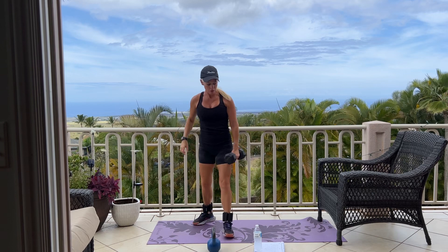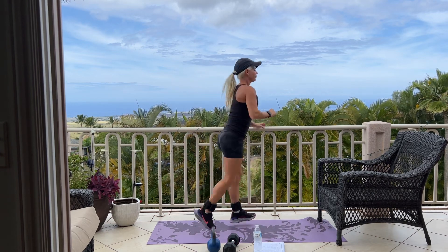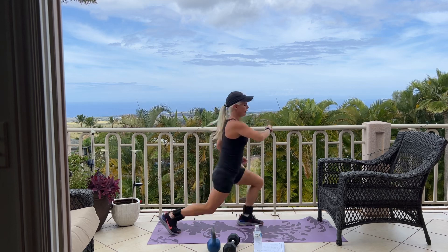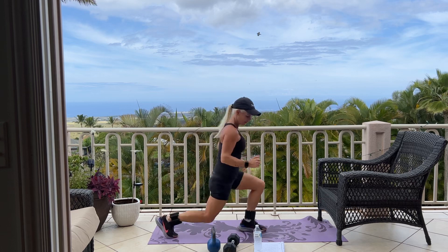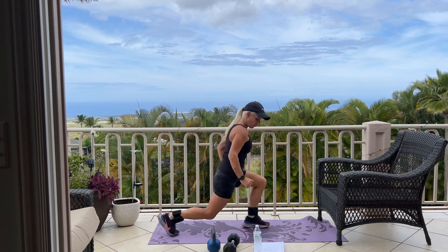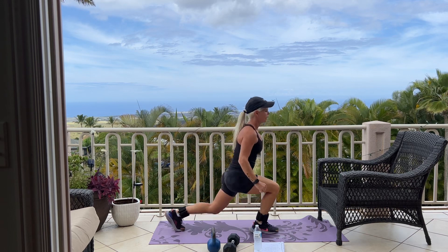Go ahead and set that weight down, and we're back to our jump lunge, for 12. Jump. Good. 10, 5, 4, 3, 2, and 1. Good.